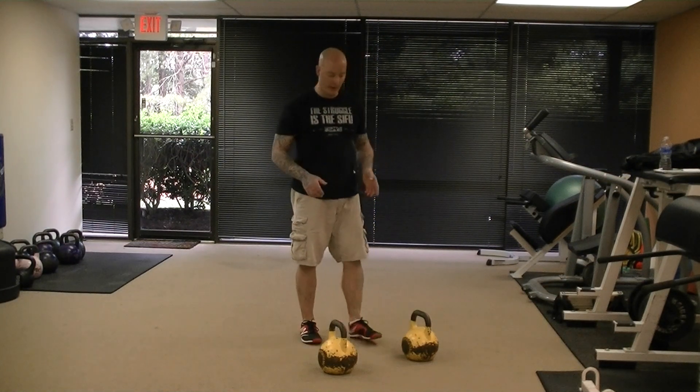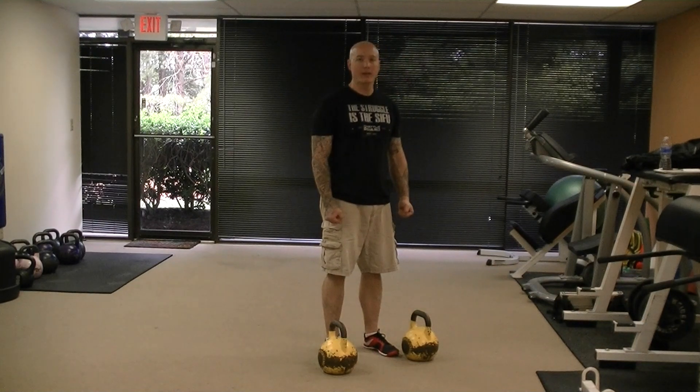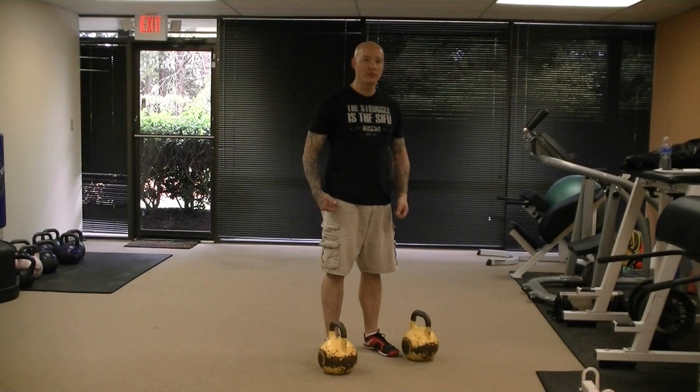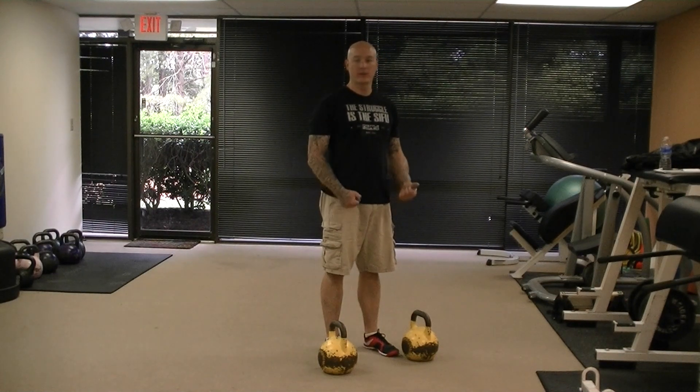You're going to start out with your feet between the kettlebells. You're going to squat down and place your hands on the kettlebell handles, jump back to a push-up position, jump back up with your feet between the bells, and then deadlift the kettlebells up, and then repeat the repetition.